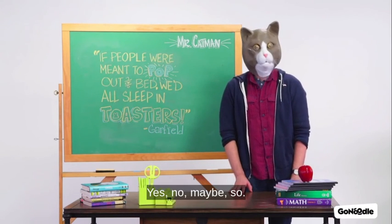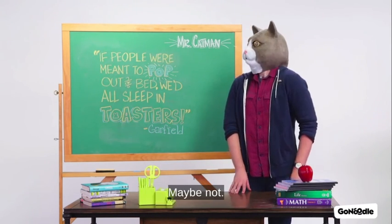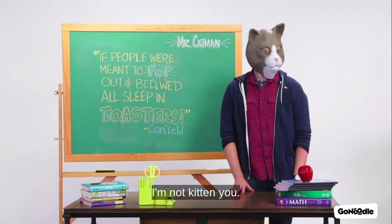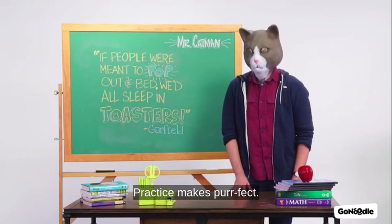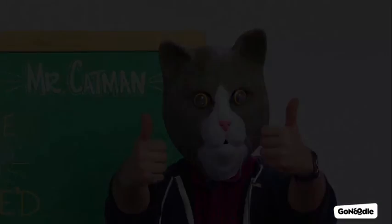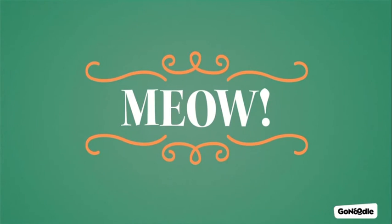Yes, no, maybe so, maybe not. It's all good. I'm not kidding you. Practice makes perfect for real. Meow!